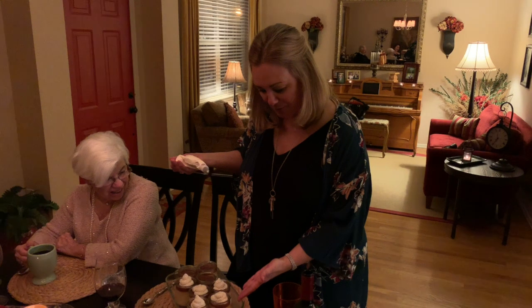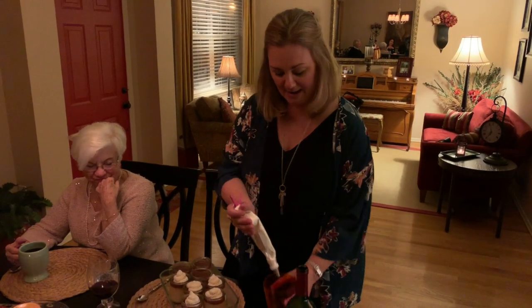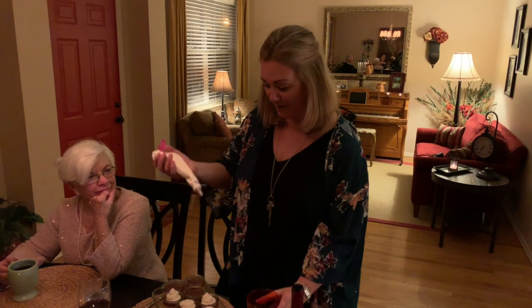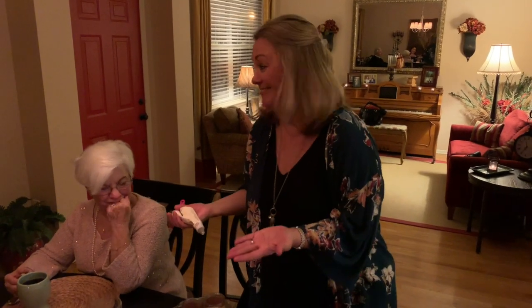So butterscotch pudding down there, salted caramel that I made on top. And then ahead of time, whipped cream — I had this all ready to roll with disposable piping bags with a little tip. And then they're ready to go.